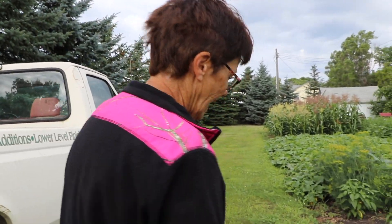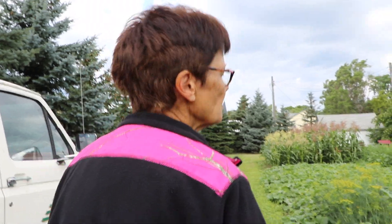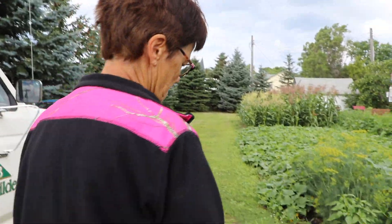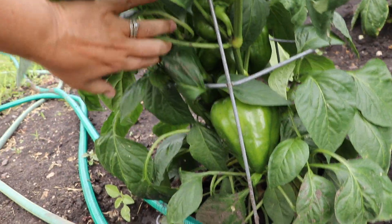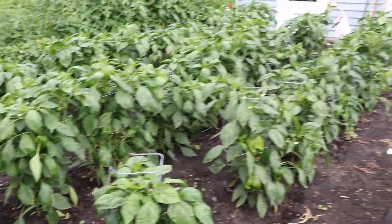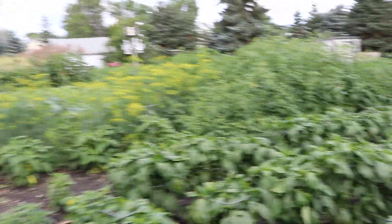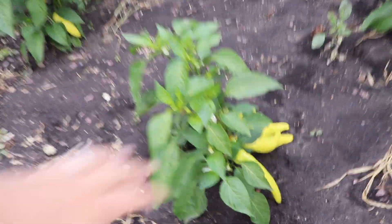These pepper plants are incredible! They were babies when he got them. Does he buy them as plants or seeds? As plants — interesting. He buys all his stuff as plants. Look at that — it's amazing. Banana peppers — the plants are almost too small to even hold the fruit.